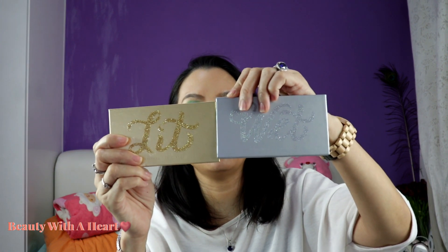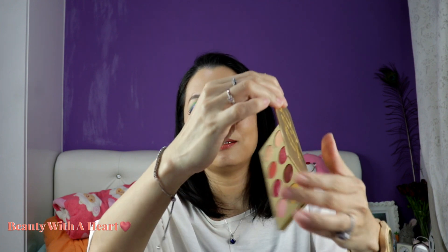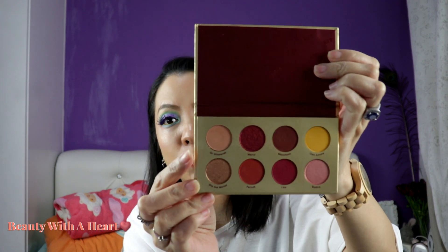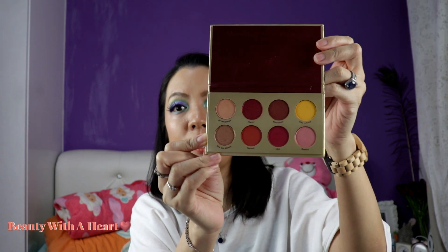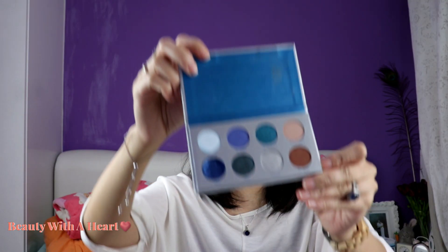These two are the collaboration with Redman Rock. This is 'LIT' — also an 8-pan but a smaller size pan. It's a very beautiful red and blue palette.